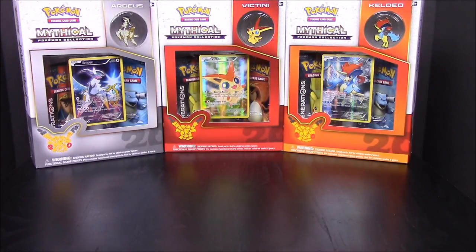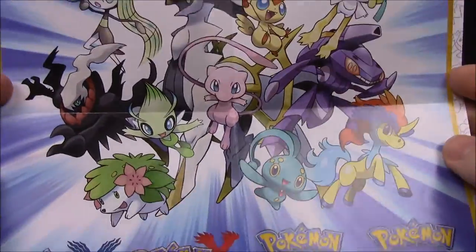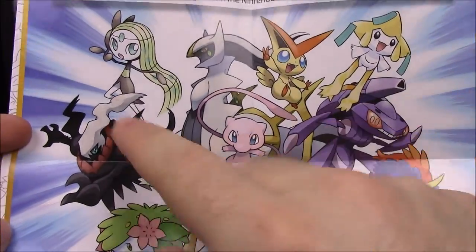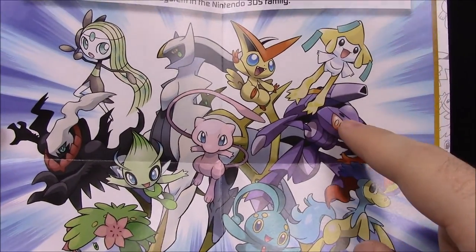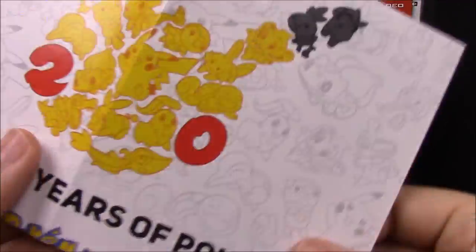You can see the last three that we'll be unboxing for now, till they release the new ones, sitting in the background for the next video. If you haven't checked out the prior two videos, each of these packs comes with a little poster showing all the mythicals. We still have Meloetta and Genesect left to go in the coming months.